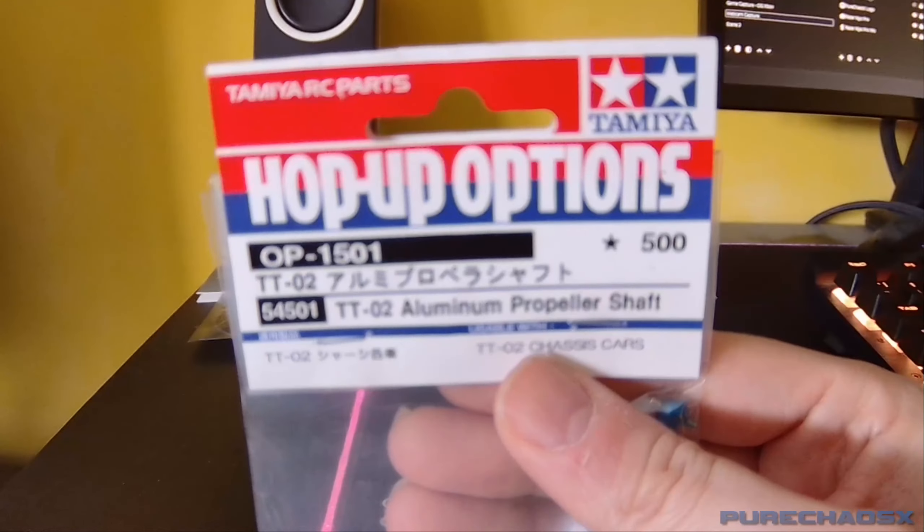So that is the first part of the parts and upgrades for my brushed TT02 — we'll see how fast it can go. Like I said, I really do need a GPS speed meter. So anyone who wants to help out with the channel and help me get one of those, feel free — PayPal and all that, links in the description if you wish.